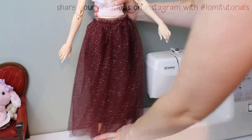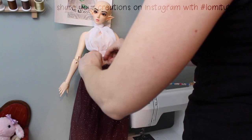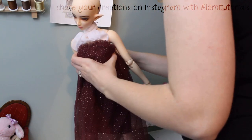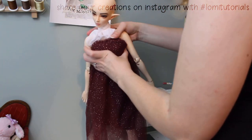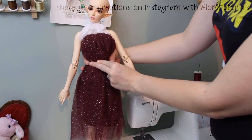What if my doll is 1/4 scale? Easy! Instead of putting the elastic around the waist, slide it up over the bust and put a ribbon around the waist. Now it's a dress.